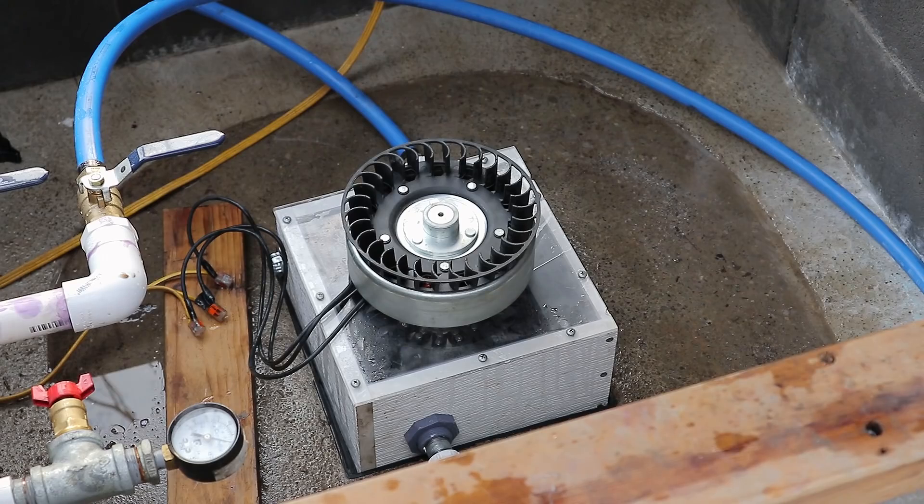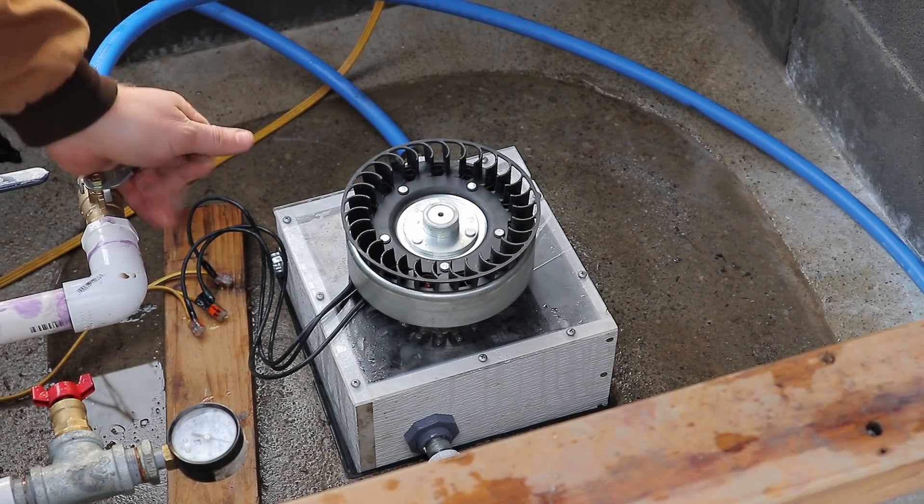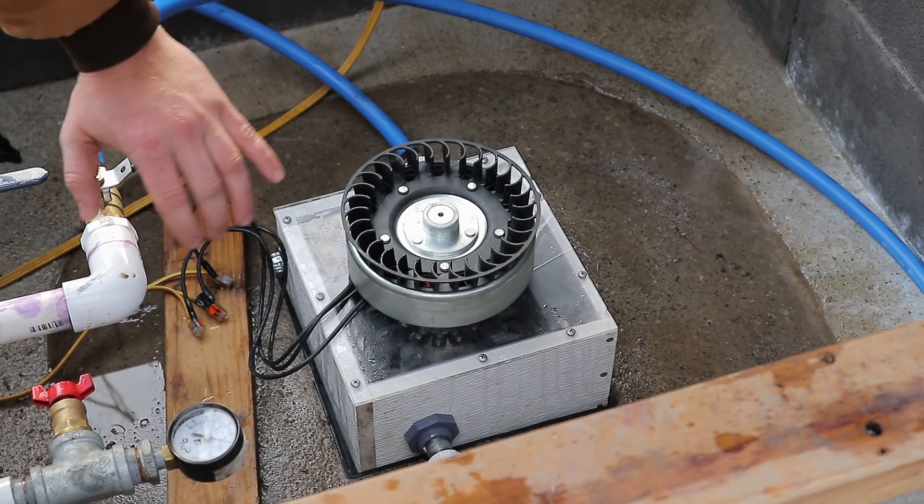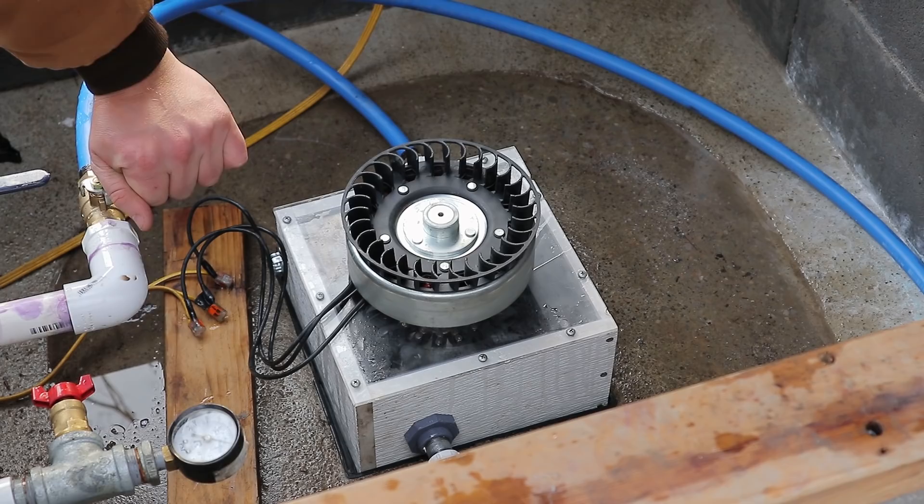Stick around for the turbine spinning up under full pressure. We're holding steady at 122 psi — let's turn it on. The charge controller is hooked up so it should start regulating down the RPMs and sucking power.